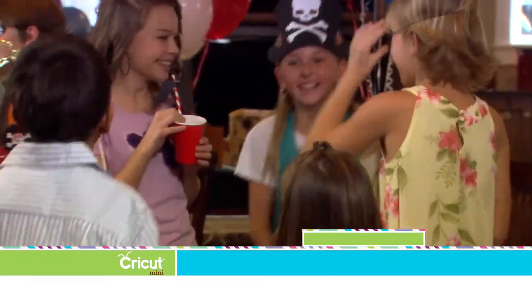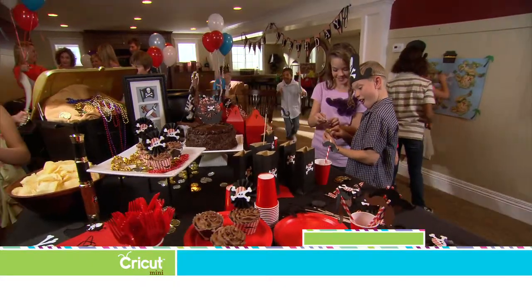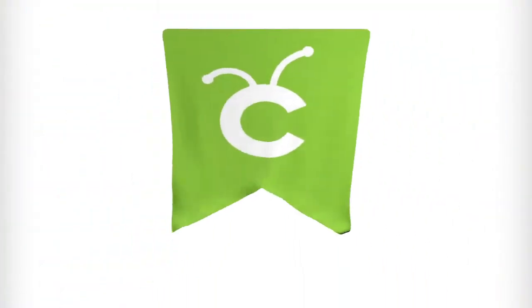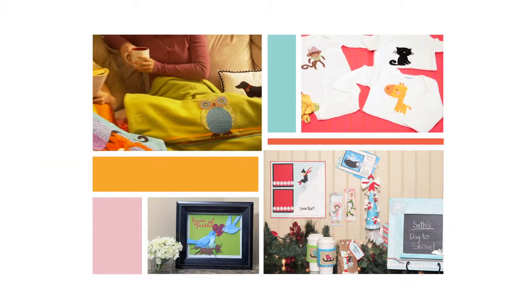It made her feel so great knowing that people were surprised when they heard she had made everything. Some even said, 'Can we do that?' It was very flattering. There is a lot more fun ahead and so many fantastic things to show you. But right now, here is your chance to get your very own Cricut Mini.